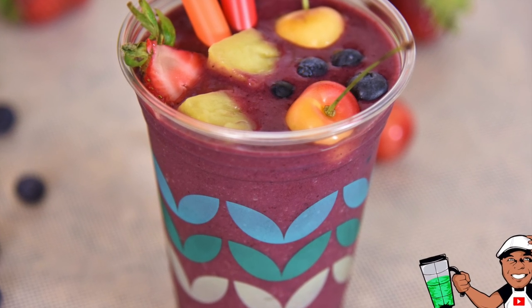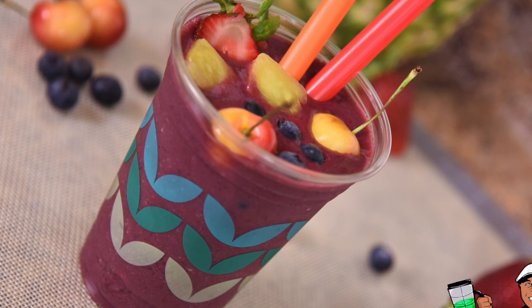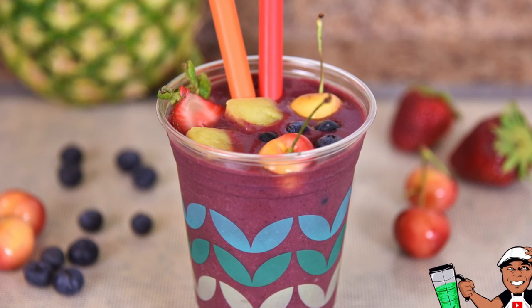My own recipe. I call it the perfect fruit smoothie. It's made with summer harvested tropical fruits, berries and cherries. Sweetened with chewy dates and a punch of flavor from natural juice. There's no dairy here. It's just perfect.